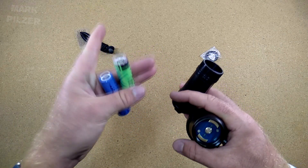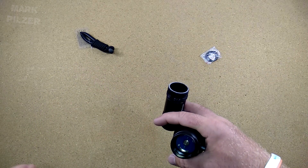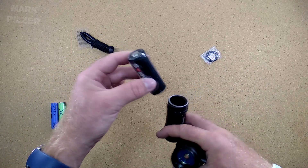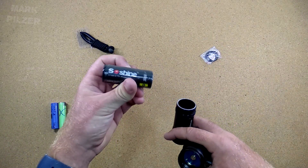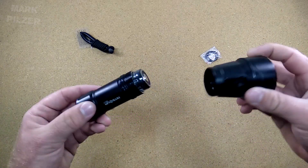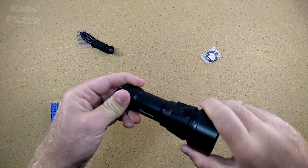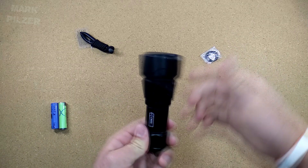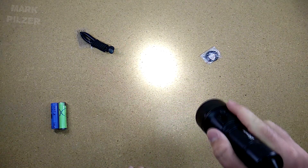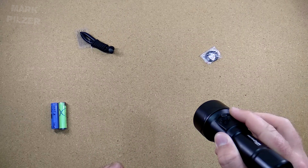I'm holding an 18650 because you can also use them in this light with a simple adapter from 26650 to 18650. But in this case I'm going to be using a 26650 — a bit of a thicker cell, same voltage at 4.2 volts when full. Now we're going to close the light again. It has a very easy, simple, and nice thread with no resistance at all. When we close the light, it will come on in the lowest mode as a signal that it's closed — you only need to press the switch once and it's good to go for the dive.